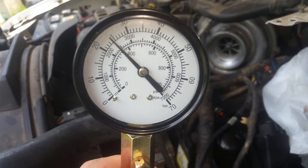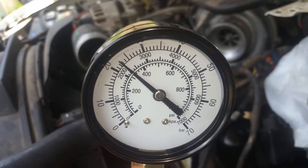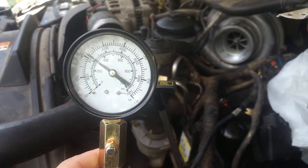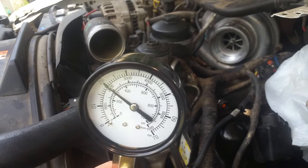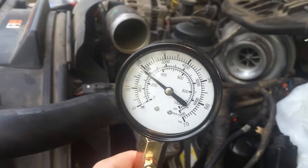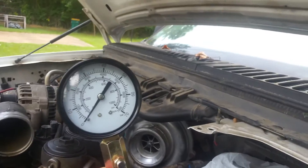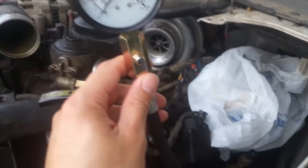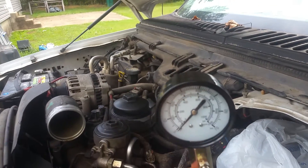We're not quite getting our 400 PSI and it looks like we're bleeding off a little bit as well. So we're going to move on to the second one back there and see what we get. We got 360 on the first one, and I should mention — you just hand tighten these adapters. You don't get those any tighter than just hand tight. So we're going to go ahead and crank it over again and see what we get.